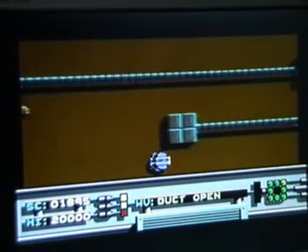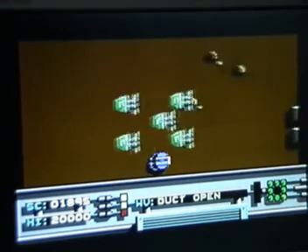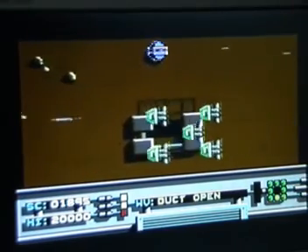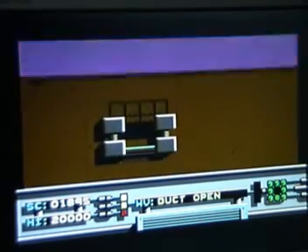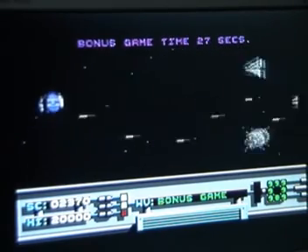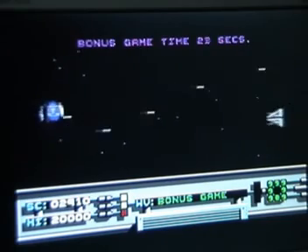The screen now says the ducts are open so I'm going to head over. Based on past experience, if you try to get into it from above you just end up crashing. The best way to get into it on this level is to just fly in there. In I go - this is now a bonus stage and it lasts 30 seconds. The idea is to get to the end of the stage and I think you get an extra life if you do that, although I've never actually managed it so far.